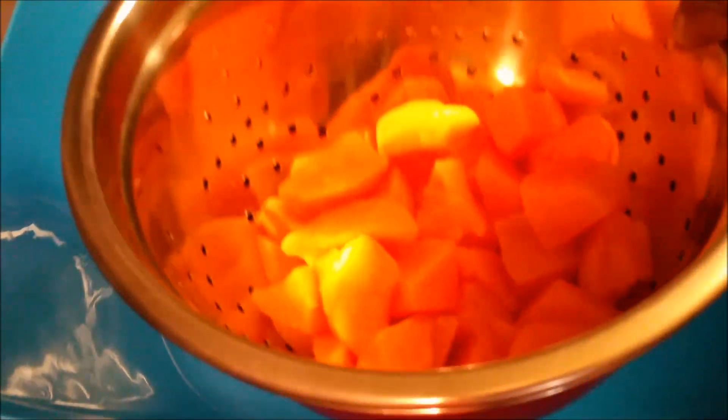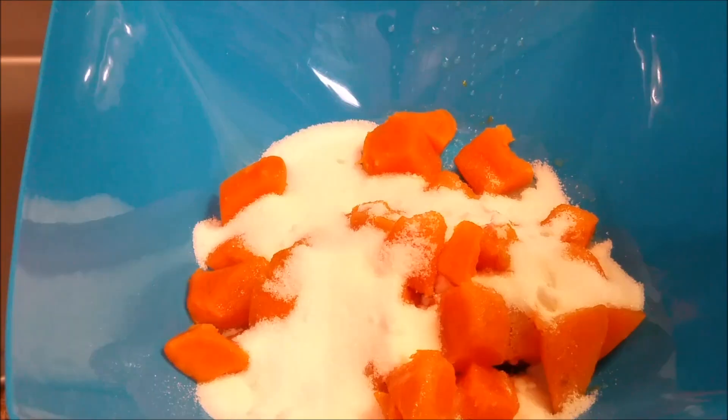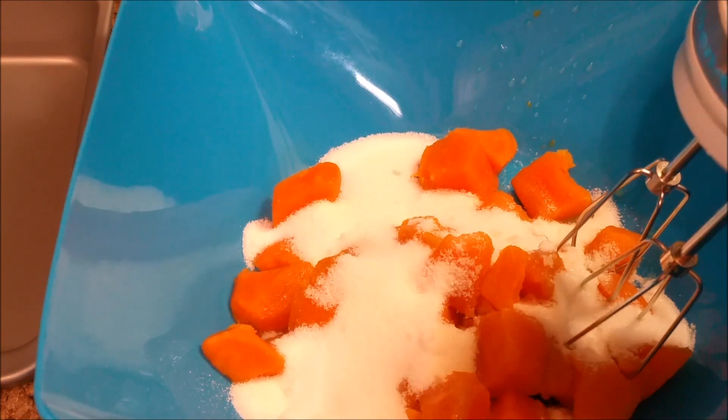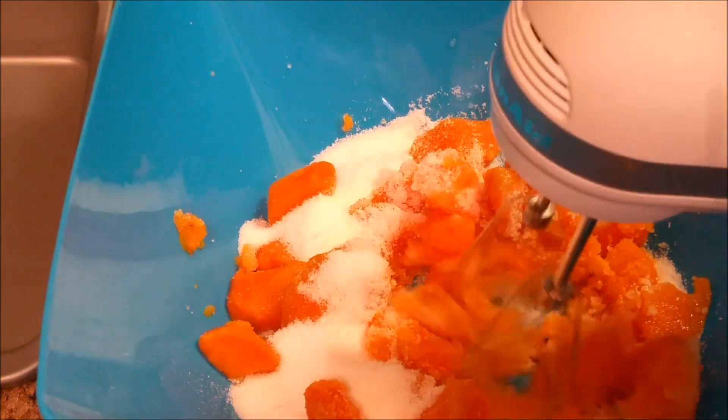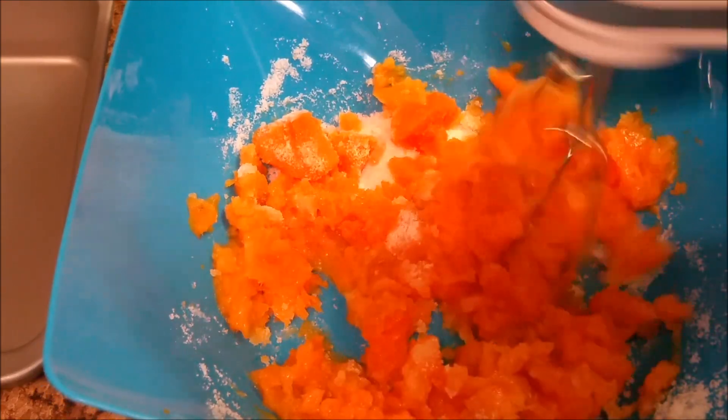Okay y'all, I'm back. As y'all can see, I have boiled these potatoes, drained them, and I'm getting ready to add them into this bowl. I'm going ahead and adding my sugar — as y'all can see I've added the sugar to the potatoes and I'm going to mix everything together.